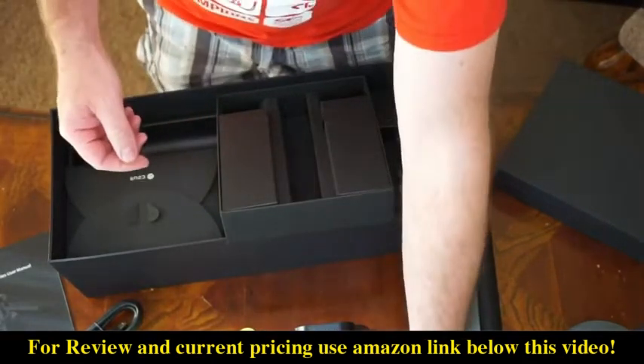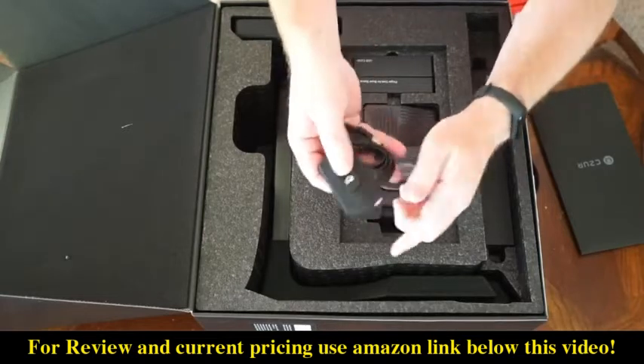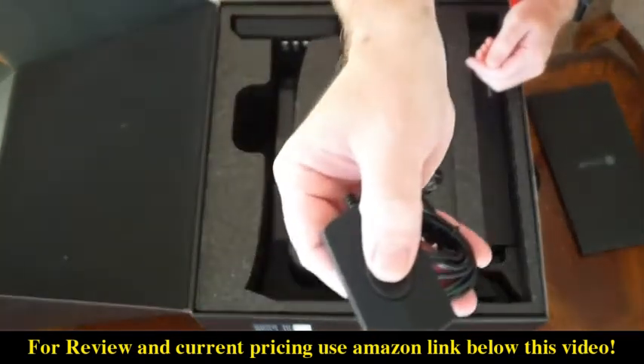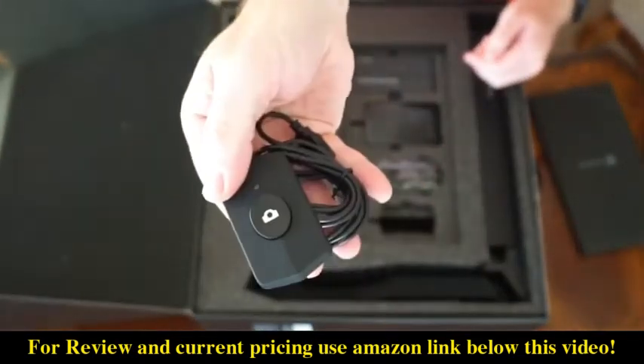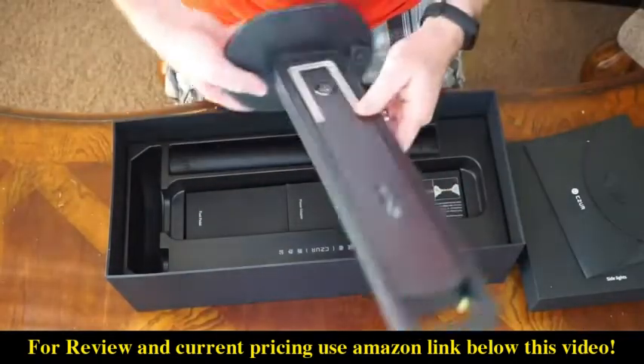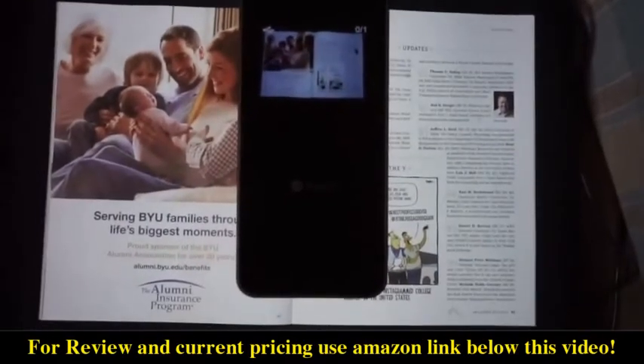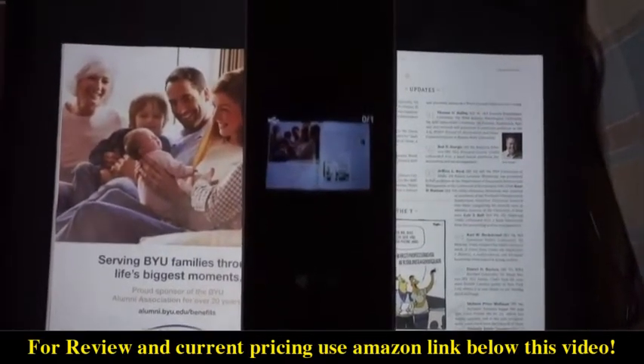The ET16 also comes with a finger press button if that's easier for you to use. Both scanners have a very high quality camera and LEDs for lighting the paper, and both scanners have an LCD screen on top so that you can make sure your content will fit under the scanner.